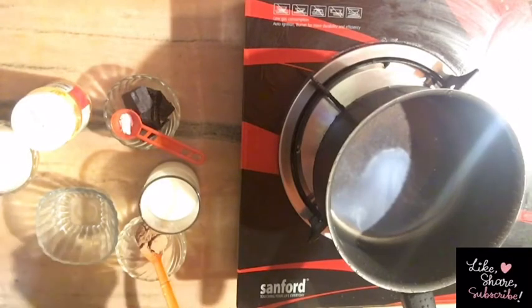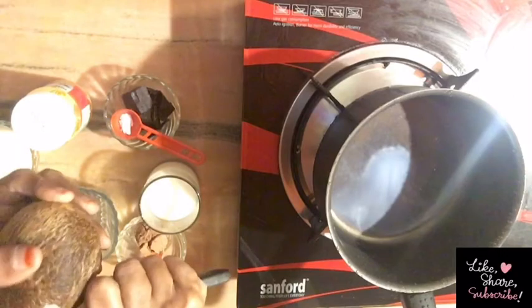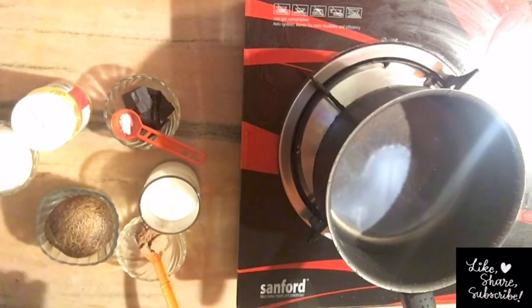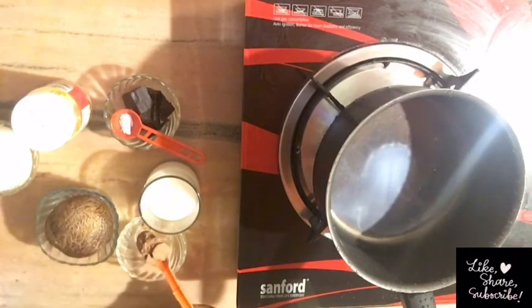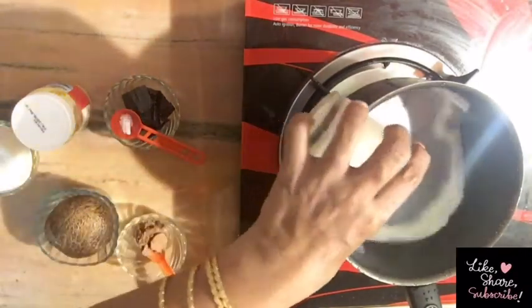For this, we will pour the flour into the pan. We will pour it in a bit and mix the flour together. We will quickly pour the flour.